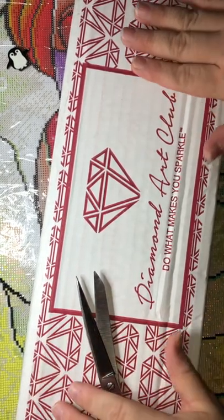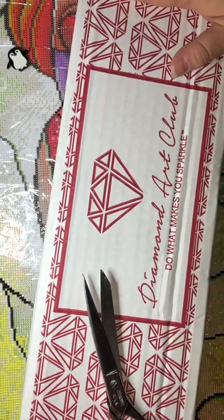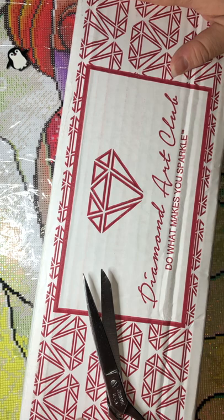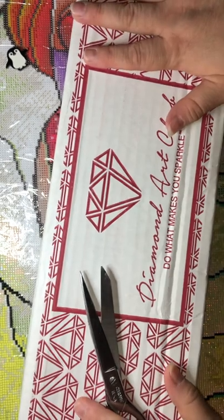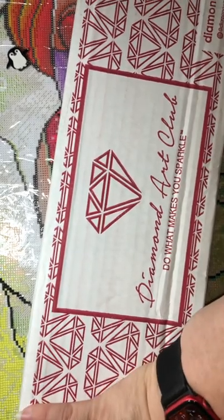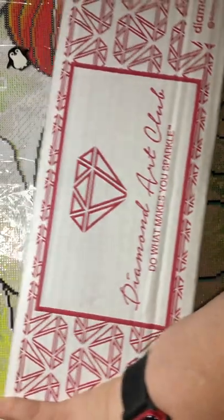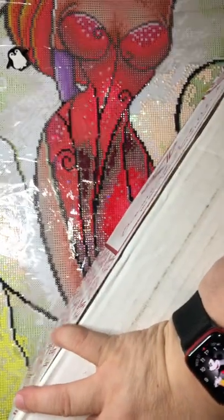Hey guys, it's Diamonds Around You, or Vivian. I have another unboxing — I ordered this past Saturday, it was a new release, and today is Wednesday, July 27th, so this is a very happy mail day. I hope everybody's doing well. How are you dealing with the heat? It's still very hot right here, but today it was okay — it wasn't crazy.